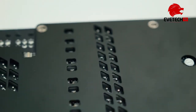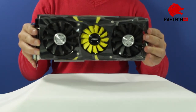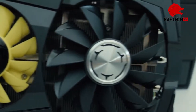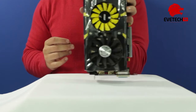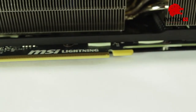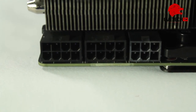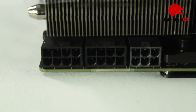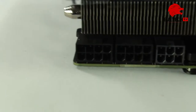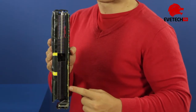With a PCB redesigned from the ground up and usage of only the best components — High Current Chokes, International Rectifier, PowIRstage DirectFET chips, and Tantalum capacitors — MSI designed something really special. It features a 15+3+2 phase VRM that draws power from three power connectors, which is a first for single GPU graphics cards.